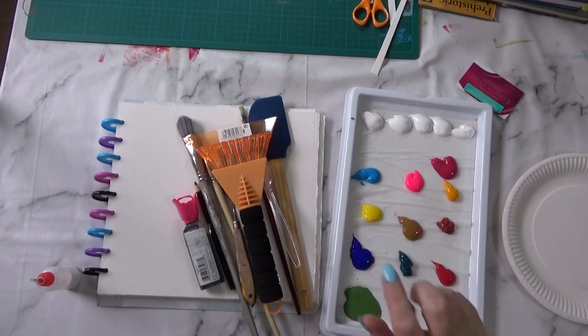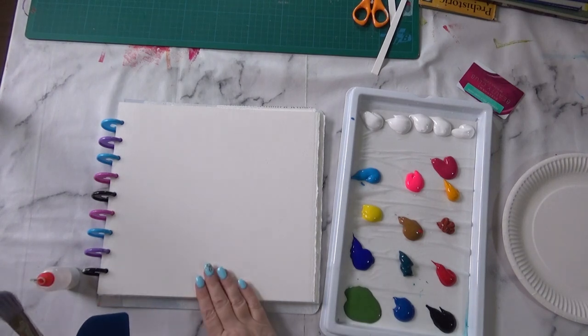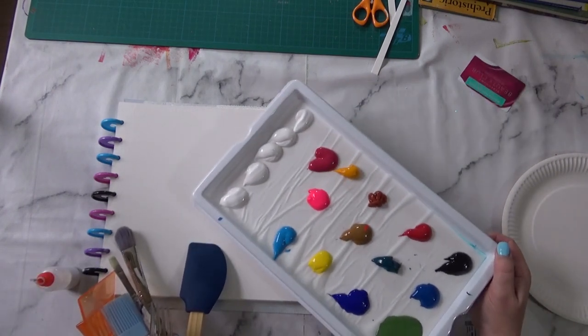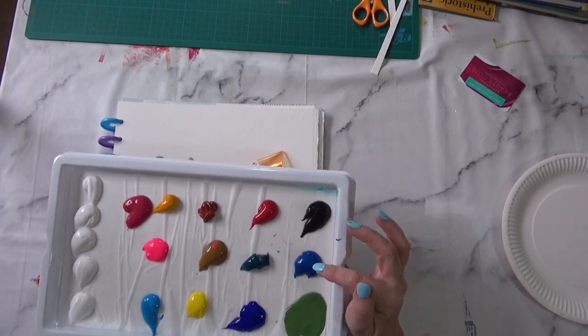Hello, Carrie here. Today I'm going to be working in my brand new sketchbook that I've made myself. It is very heavy watercolor paper and I'm going to be working in acrylic paints, so I have gessoed the paper.